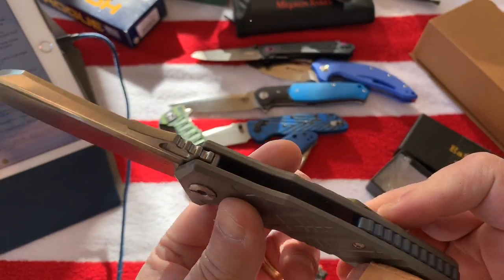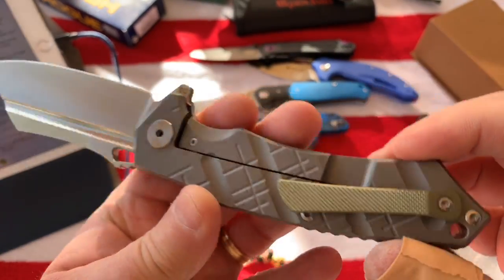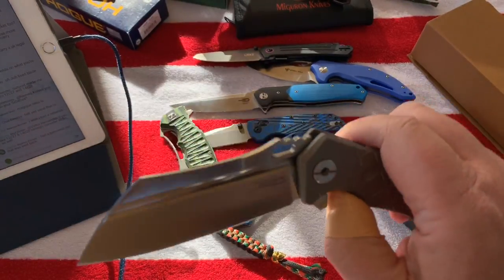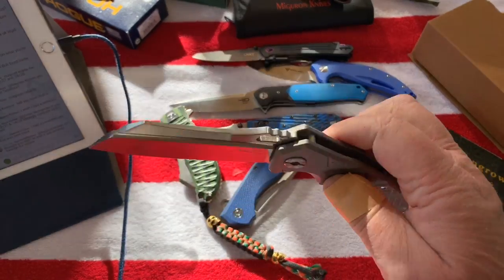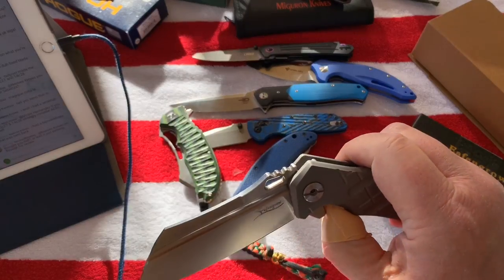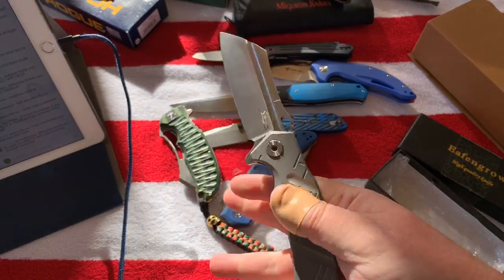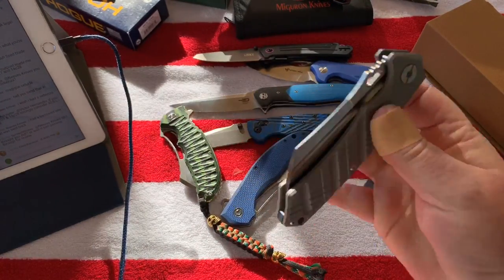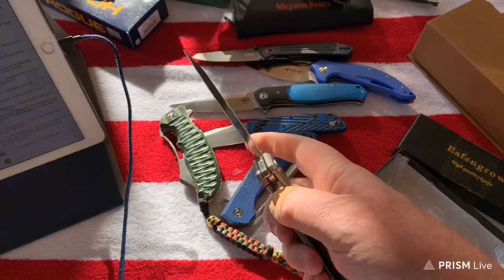It's got a light blue anno, gold pocket clip for 60-something dollars. It's really smooth, really heavy, and a little late on the detent but it's a cool design. Look at these fullers - because the detent's not that strong you could just kick the blade out. Not too bad.